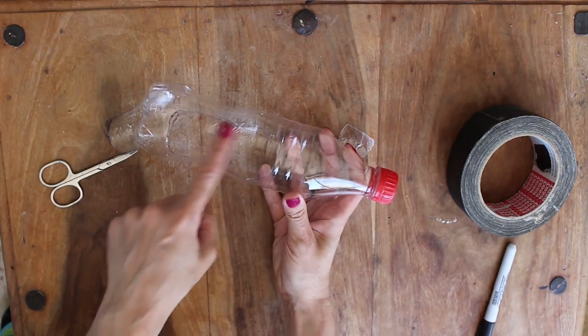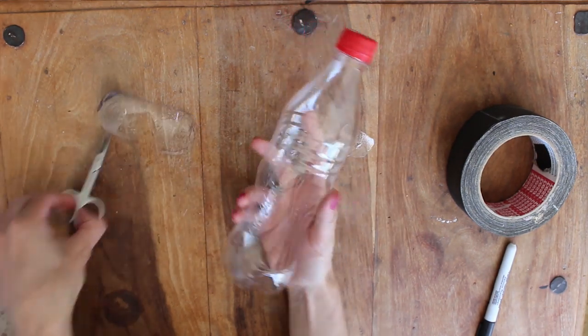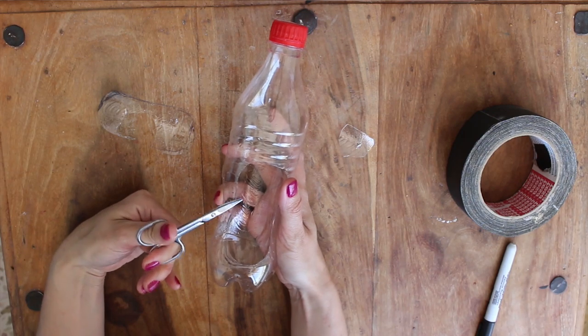Then just go around the edges and trim off any sharp or rough bits. We want to get it as smooth as possible — even though we're gonna be taping over the top of it, you still don't really want any sharp sticky-out bits.